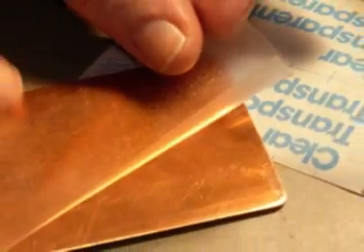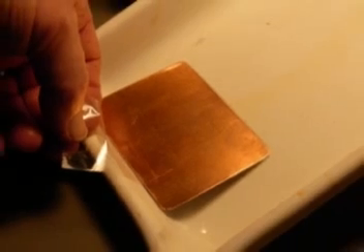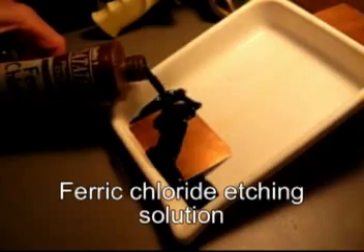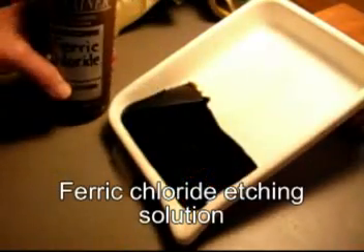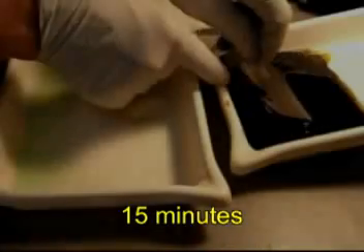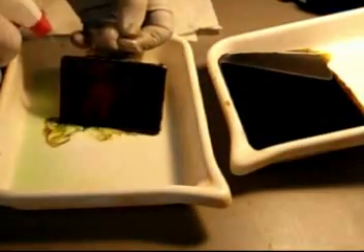Coat the back with contact paper, tape it face down with a little space under it in my tray, and put in the ferric chloride. It's a good idea to tap away the bubbles. It takes about 15 minutes for the first bite. I rinse it off with water and really clean.